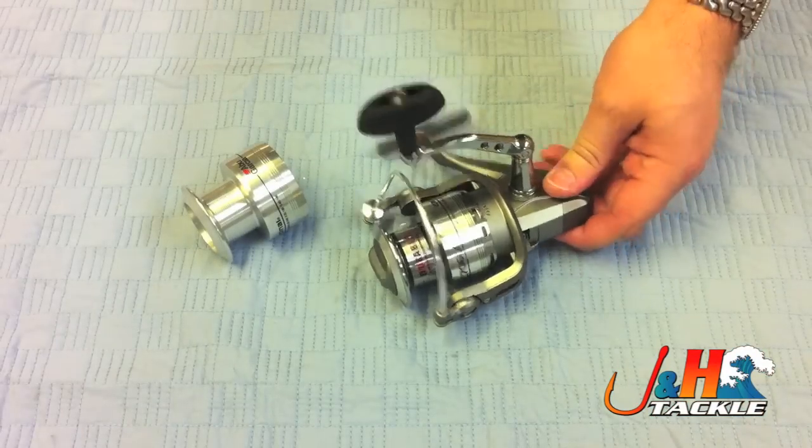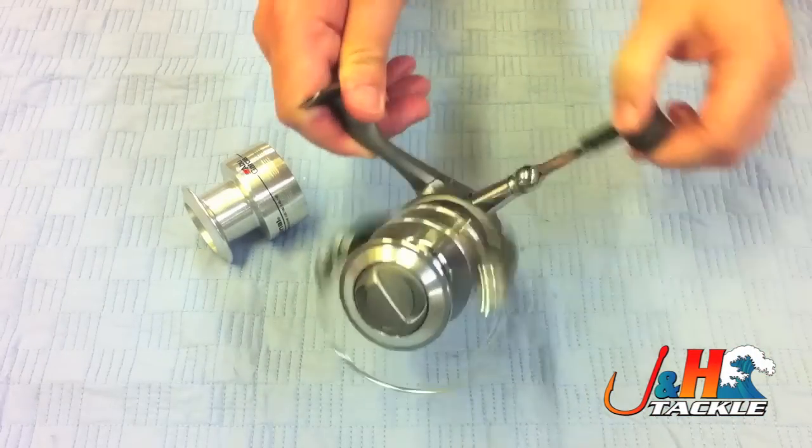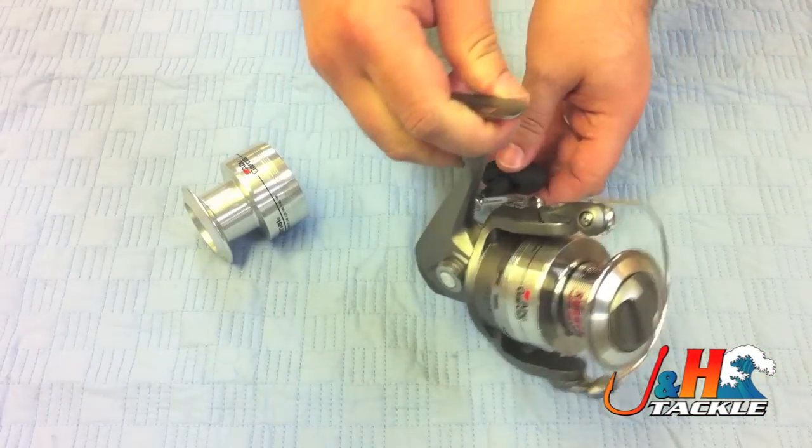Hey, it's Josh over at J&H. Today we're taking a look at the Abu Garcia Cardinal 706LX spinning reel.